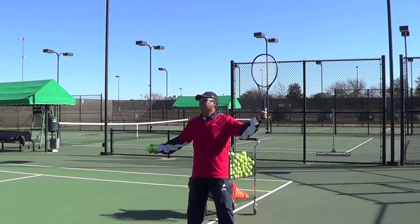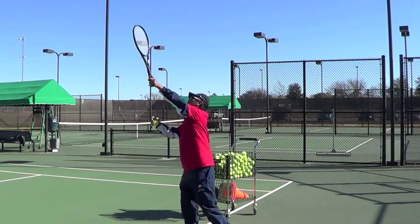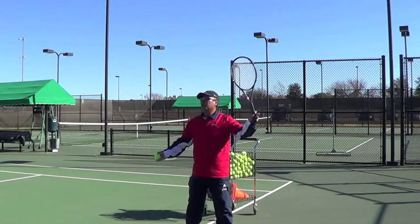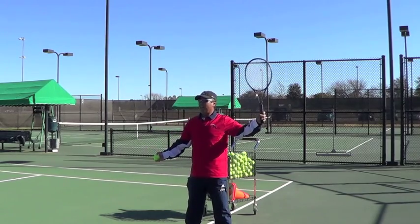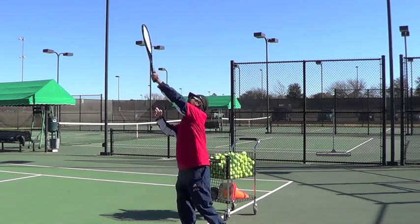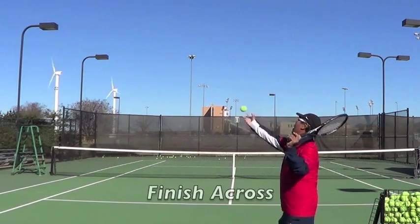As you get comfortable, from high five you swing your racket, reach up, follow through and finish across. I'll show you one more time. I'm at a high five position. I swing my racket, I toss, I hit, I swing forward and I finish across.